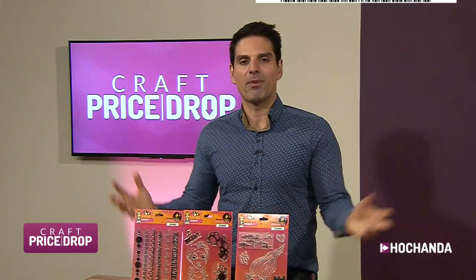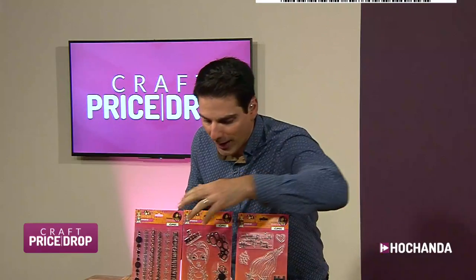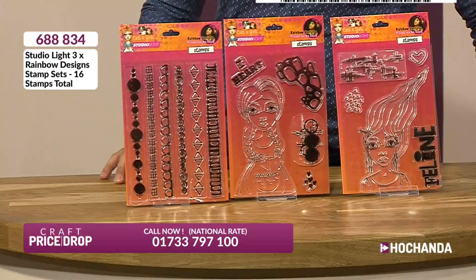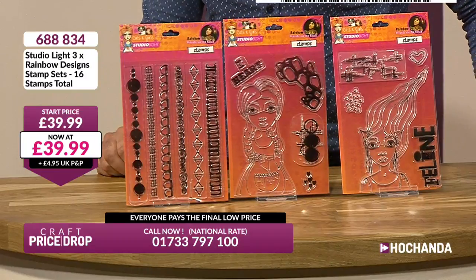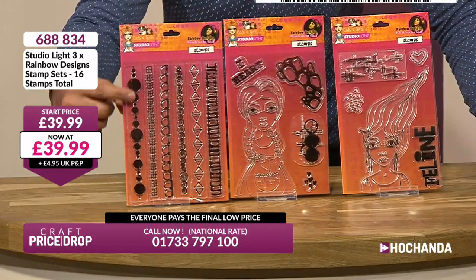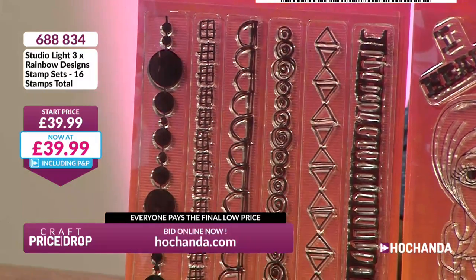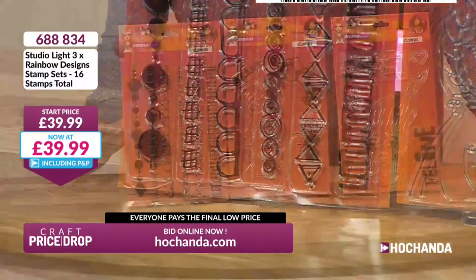If one auction isn't for you, odds are the next one will be. We have some gorgeous stamps — Studio Lights, great design work. You've got your rainbow design stamp set, 16 stamps in total. It's instant artwork, instant drama. You've got your borders here — beautiful for your mixed media, your journaling, just to add detail for your card making. Fantastic artwork.